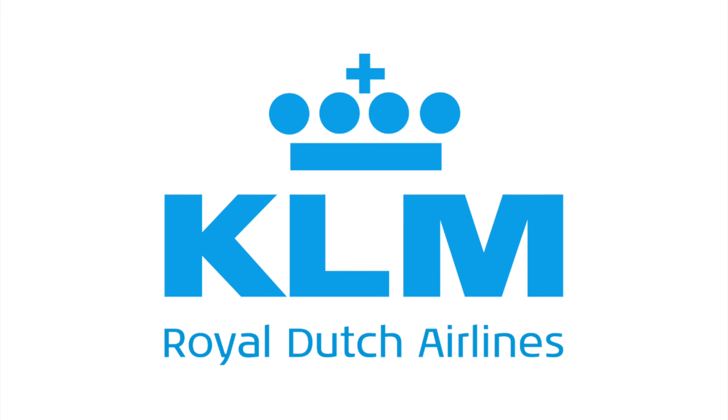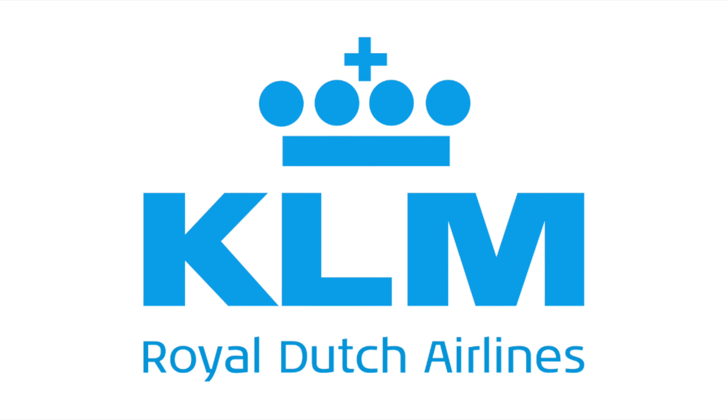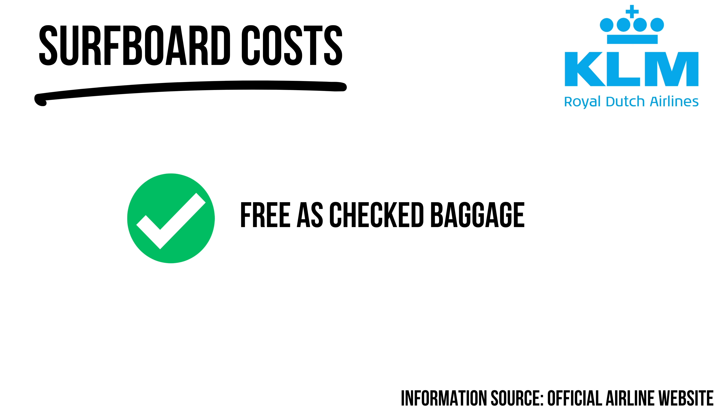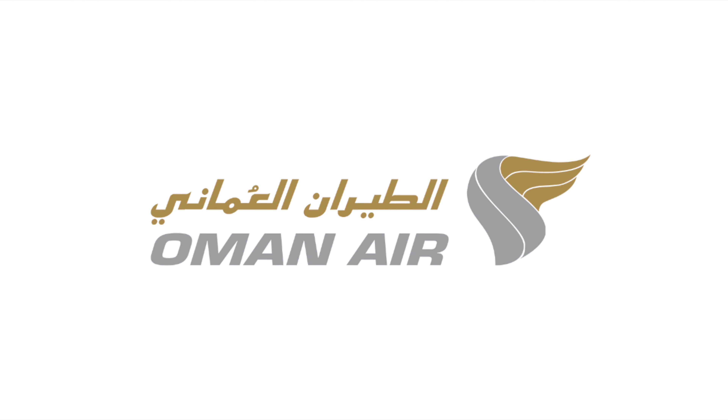I've flown with KLM a few times — never had any issues — between the UK and Central America. You can bring surfboards on KLM. If your surfboards are over 107 centimeters, their website does state you'll need to make a reservation. A great airline with routes all over the world.